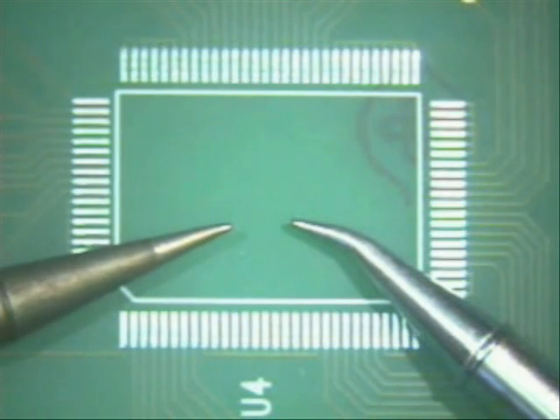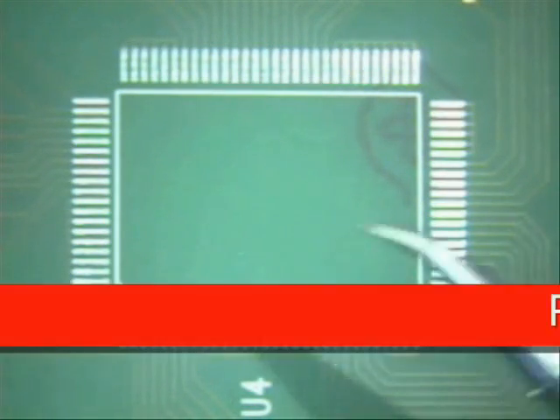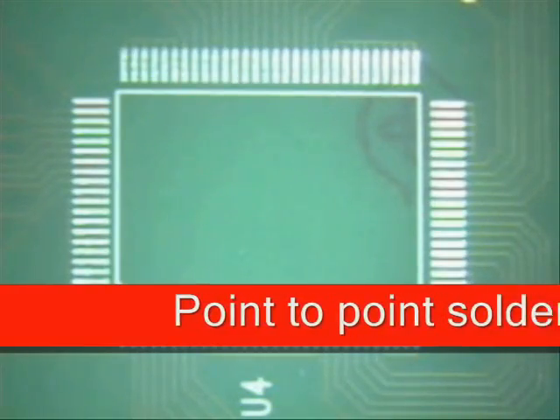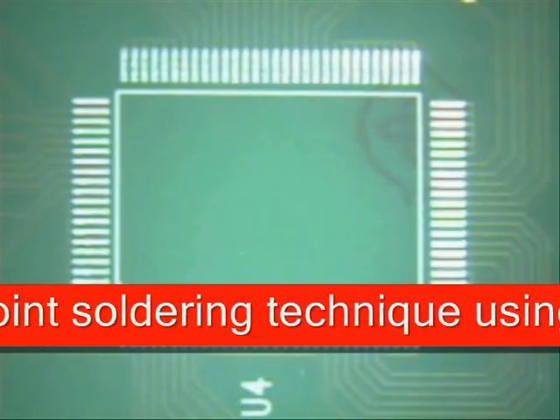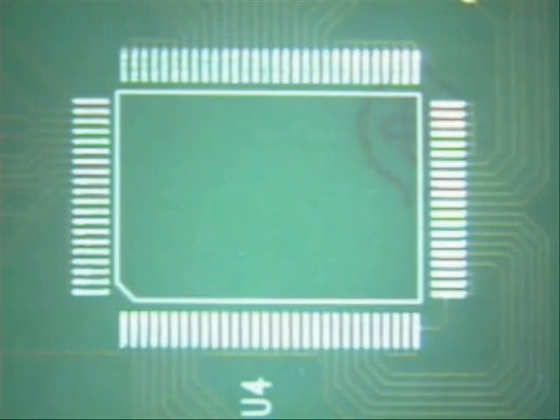It's whichever you would prefer. I prefer the bent conical. The technique that we'll be showing you today on this QFP100 is a point-to-point technique. I know this is a little bit slow, but for somebody that's just learning how to solder, this is a good idea.